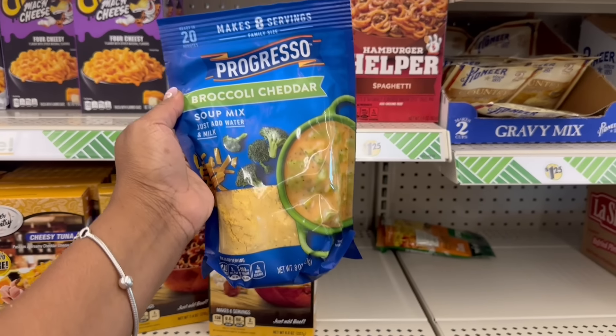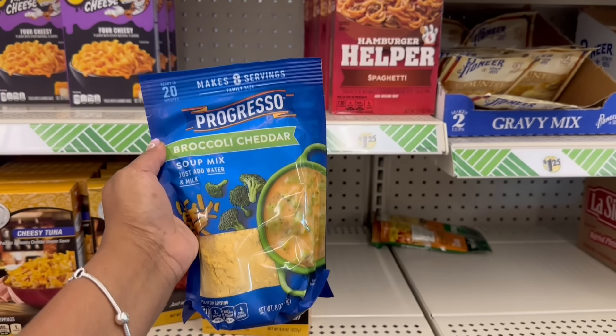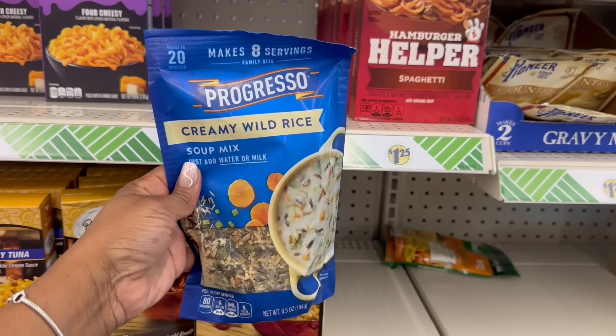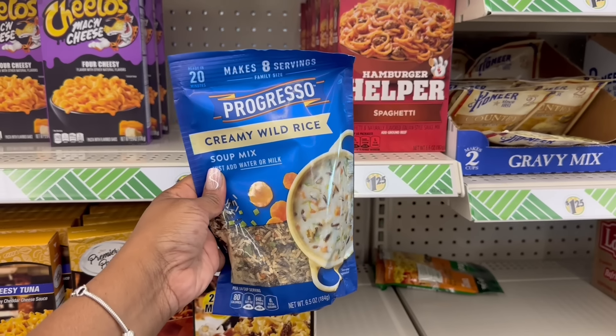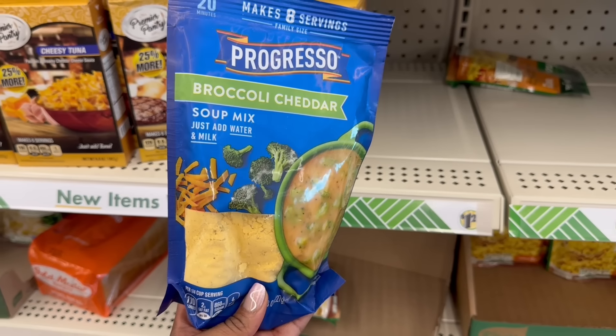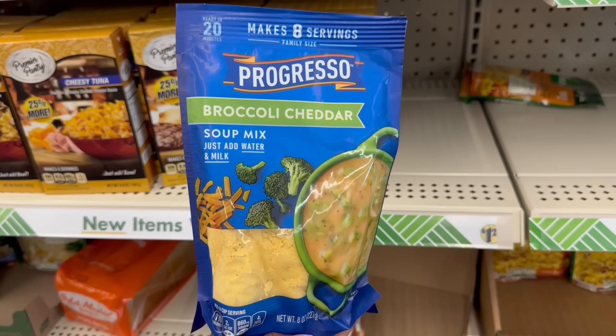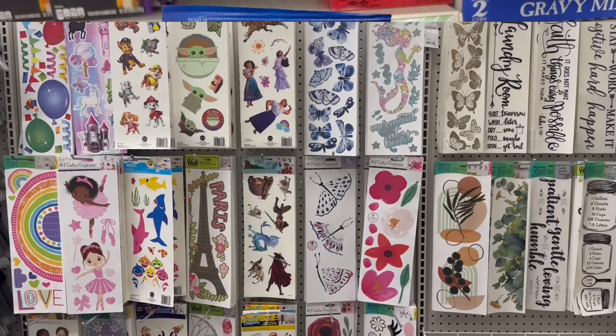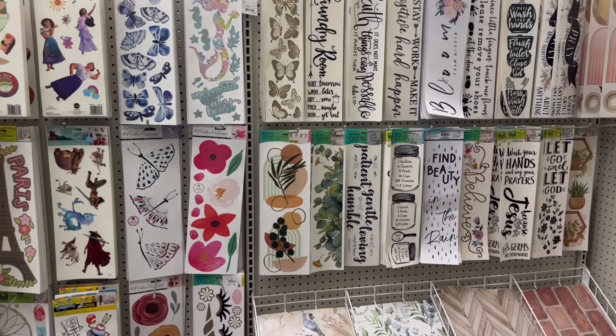Oh, creamy wild rice and broccoli cheddar — I don't remember this. I feel like we saw something similar in the past but I don't remember the broccoli cheddar, and only because it's my fave, so let me try this. The creamy wild rice — I'm not a big wild rice girl so I'm gonna leave that. But yes, they're both rocking. I was looking at this again; it says just add water and milk.